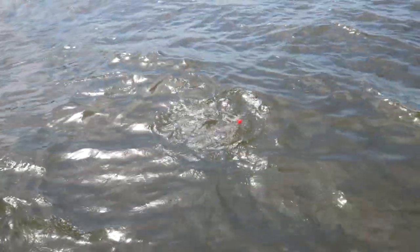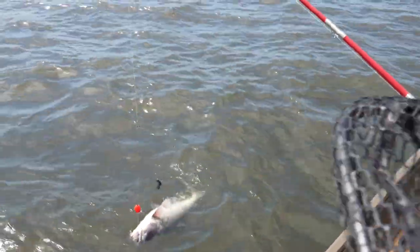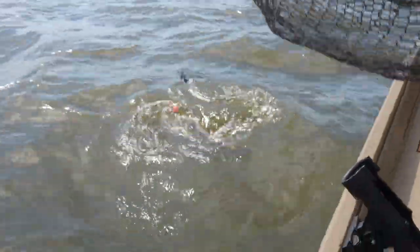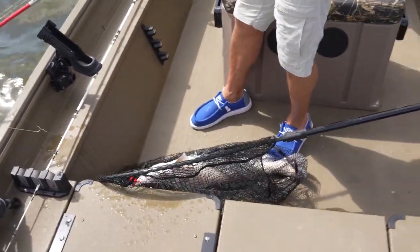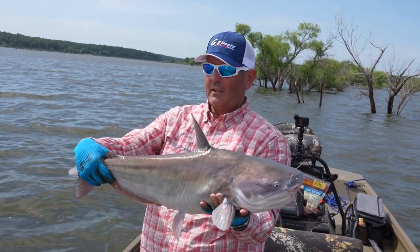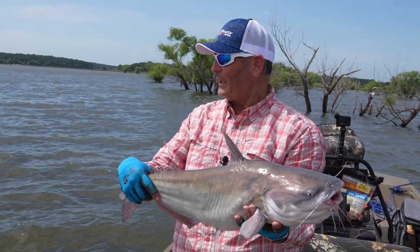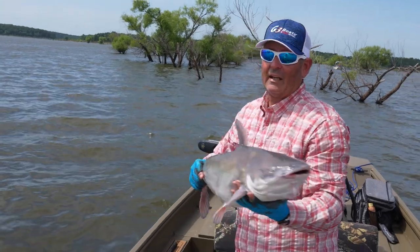All right, that's a little better one — I'm going to have to net him. Help me out there, Wes. All right, hook is out. That's a little better fish. Every time I see those shad jumping, these fish start in. That gave me a fit — boy, he put that pole down. That's the way they're supposed to hit like that. And I mean, he hammered it now.